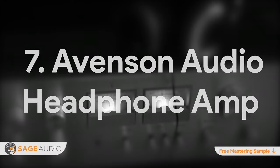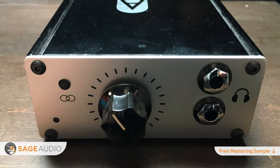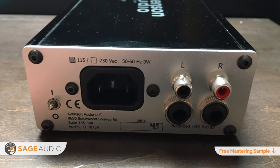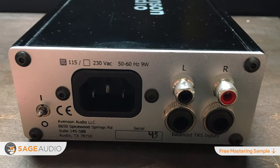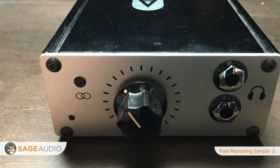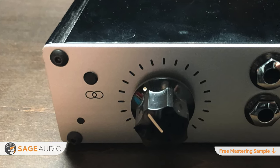Number 7: Avanson Audio Headphone Amp. Solely a headphone amplifier, the Avanson Audio Headphone Amp is a straightforward, simplistic, yet powerful headphone amplifier for both mixing and mastering applications. Two quarter-inch headphone outputs give you added flexibility and the option to compare your mix or master on two different headphone types without the need to pause, unplug, and re-plug your headphones. The stereo crossover function reduces the amount of channel isolation headphones create by introducing a small amount of stereo bleed. A simplistic knob located on the front panel is the only other variable function it offers.